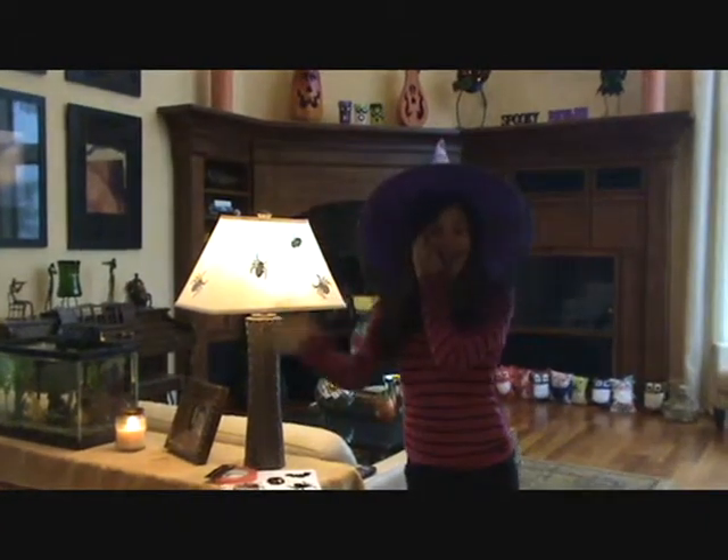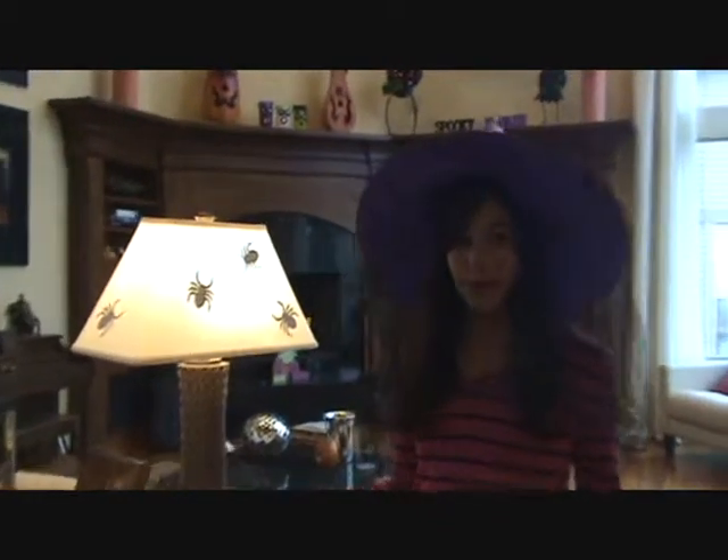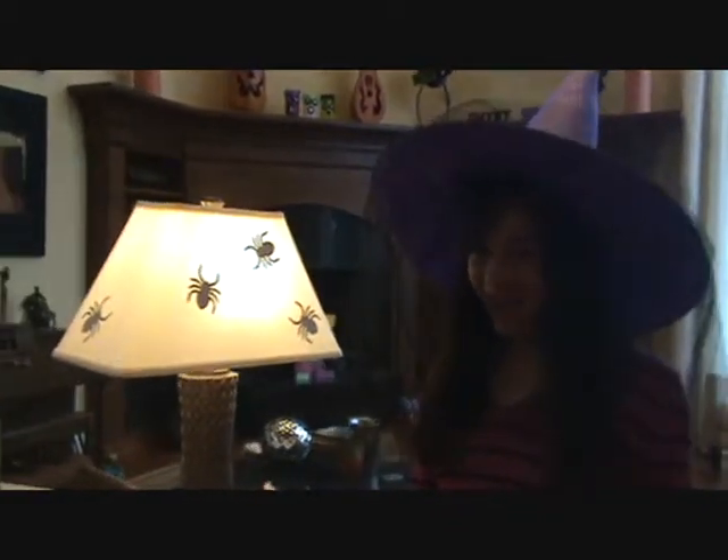Boo! Hi everyone! Welcome to Live It Up Girls. I'm Daniella and today I'm going to show you an easy way on how to decorate your house for Halloween, the upcoming holiday.